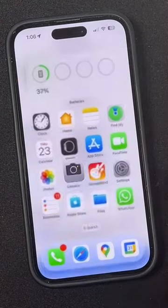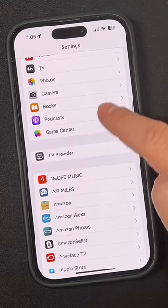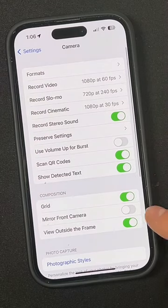Well, there's a simple fix to this. All you have to do is open the settings application and scroll down to the camera settings right here, and then just make sure that mirror front camera is turned on.